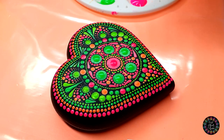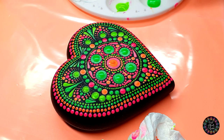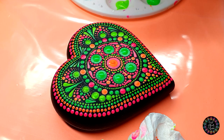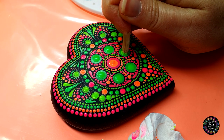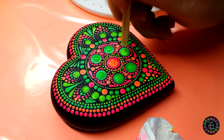With my seven millimeter tool and color number four, I'm going to top dot my center dot. Then with my six millimeter tool and color number one, I'm going to top dot these surrounding ones. You can only do this once your bottom layers are dry so that you don't squash the bubbles.